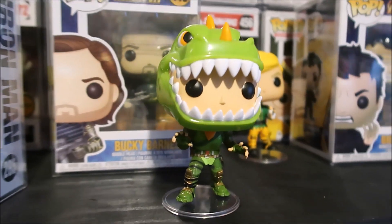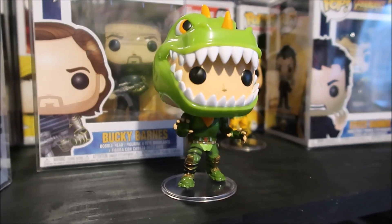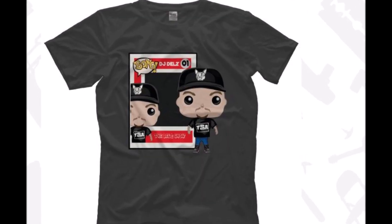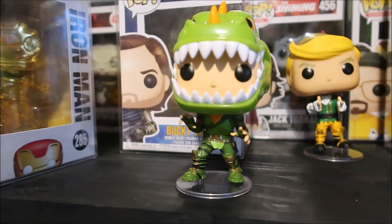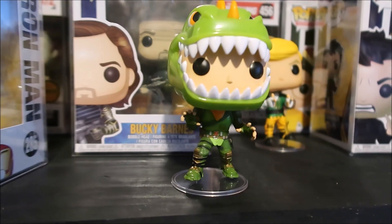I also have my Funko Pop inspired The Dell Show t-shirt. If you love the channel, definitely support and pick one up today — show that love, check out the new t-shirts.